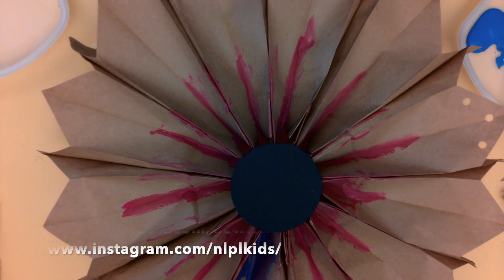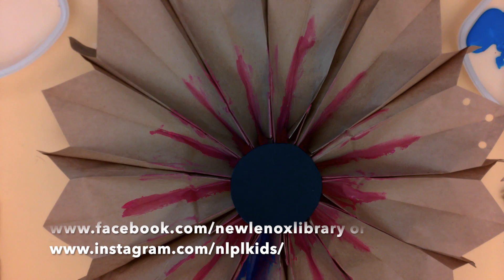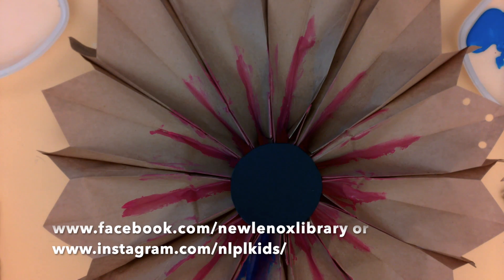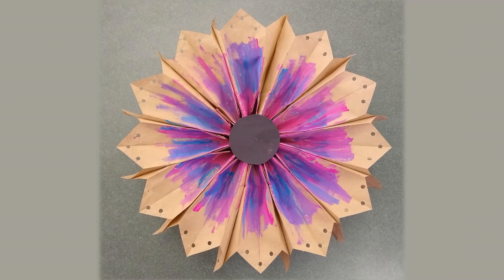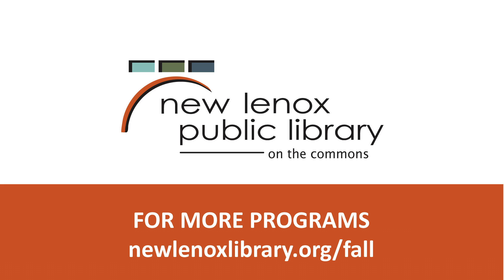I really hope that you get creative with this project and enjoy it. I had a lot of fun making these and there are so many different ways you can make them different, so feel free to make as many as you like. If you decide to make this flower, please share it with us on Facebook or on Instagram — we would love to see your creations. Thank you so much and I hope you join me next time. Goodbye!